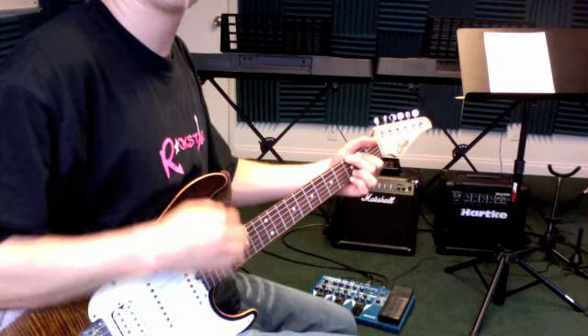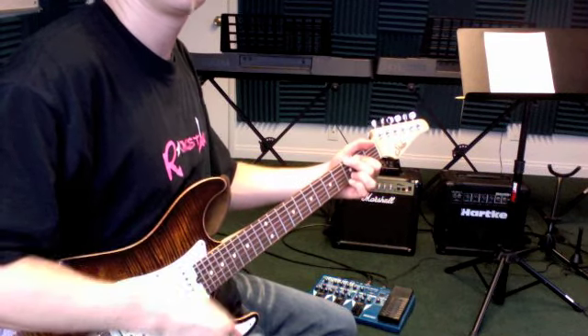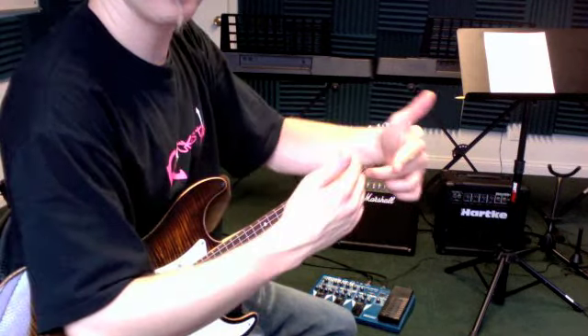The gold star rhythm that seems to come up over and over again is 1, 2 and, and 4 and — so feel free to check that one out.